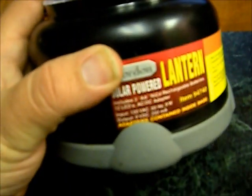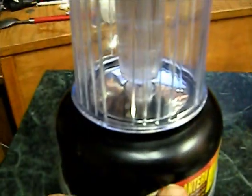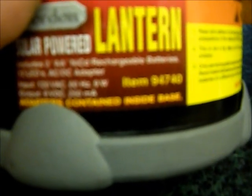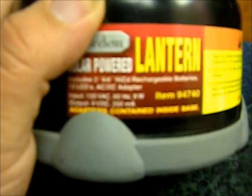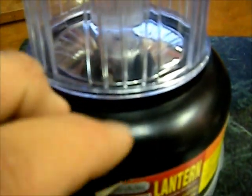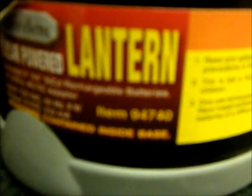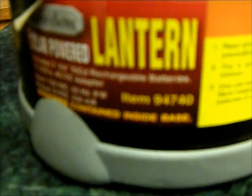This lantern right here is $29.99. The base model is $19.99 — the item number is 94740. This model contains the adapters inside the base, the chargers. So if you don't have sun, you can charge it on your wall or in your car. It's got a cigarette lighter adapter.